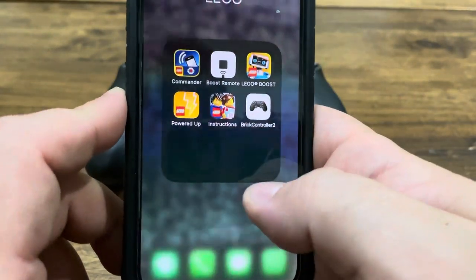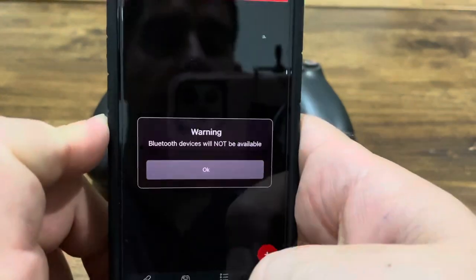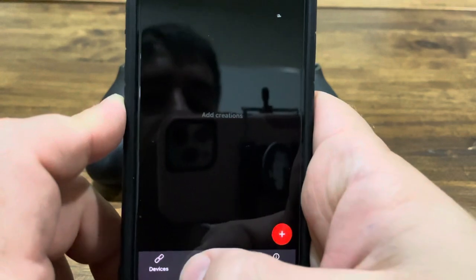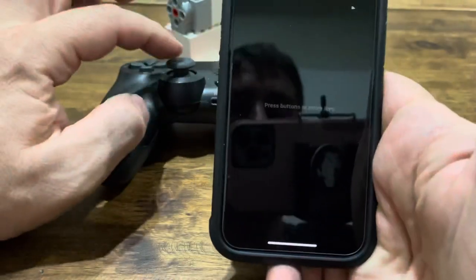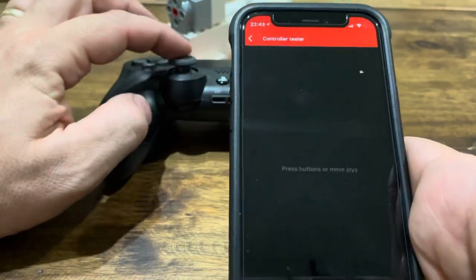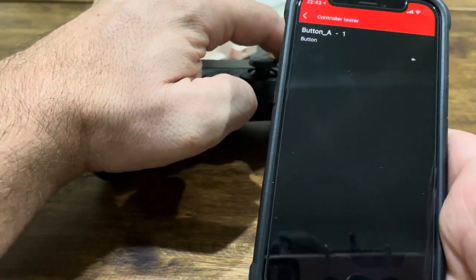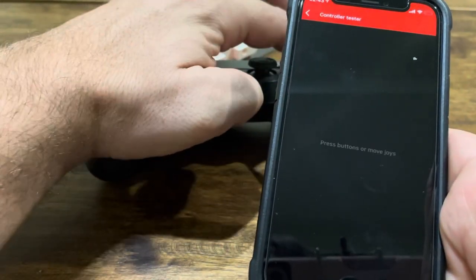After that's done, we're going to go to our app that we've just downloaded. First let's go to Controller — here we can test out different switches and buttons. If I hit the X button, it shows the different values on the screen.